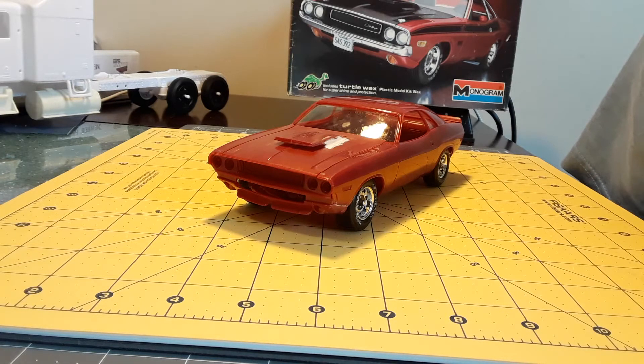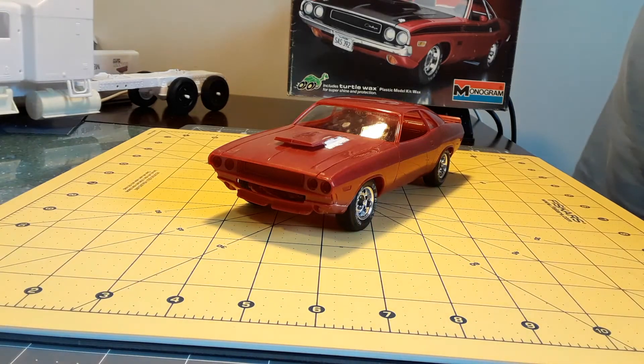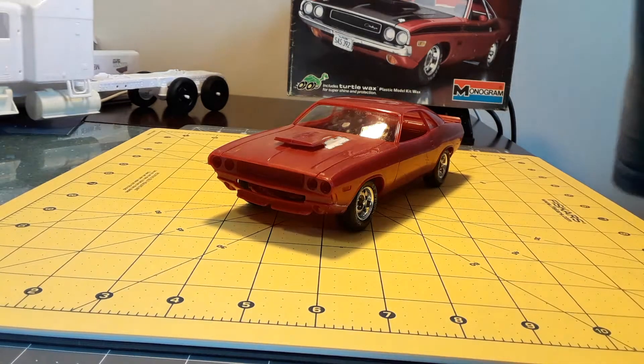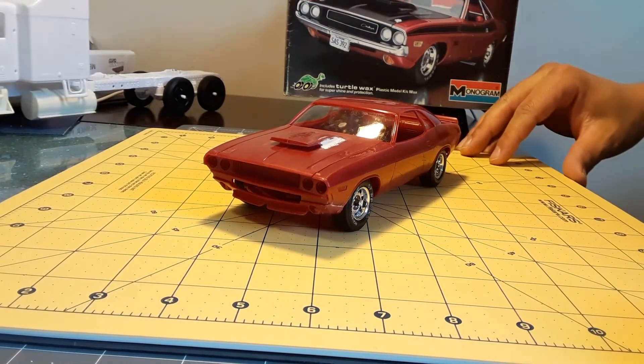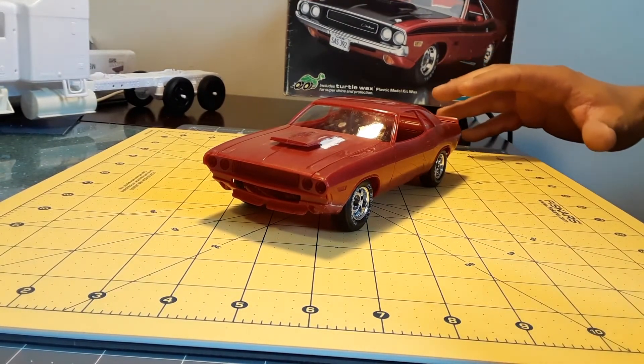The captain sent me a hood scoop for this kit, but it was a 1/25th scale. I haven't contacted him yet to let him know that it's not the same scale, but I hope he notices now.